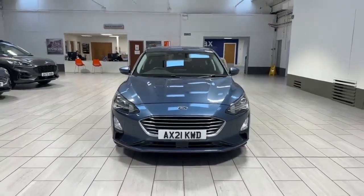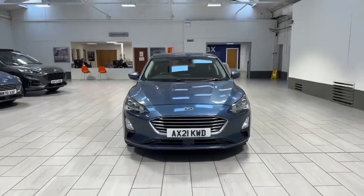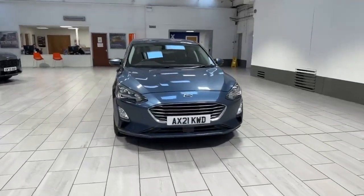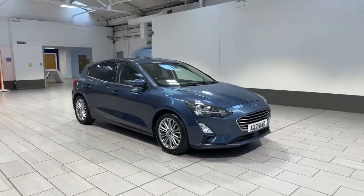Hello and welcome to MC's Ford here in Accrington. Today we have the pleasure of showing you this Ford Focus Titanium X. This is a 1 litre 125 brake horsepower variation, finished in chrome blue metallic paint. It's had one owner from new, so it's got a full service history.